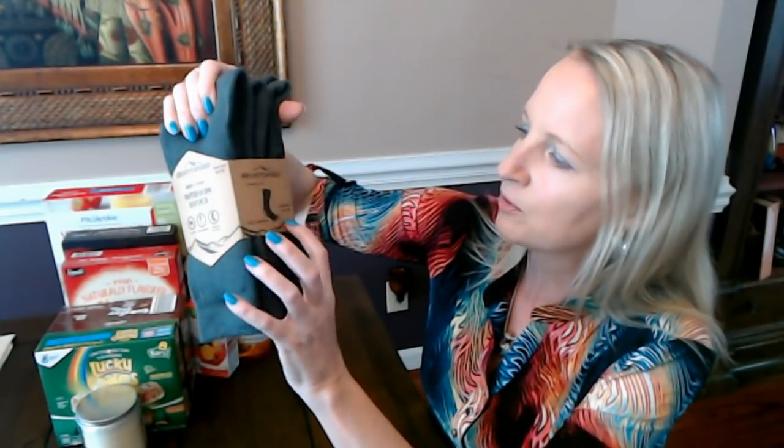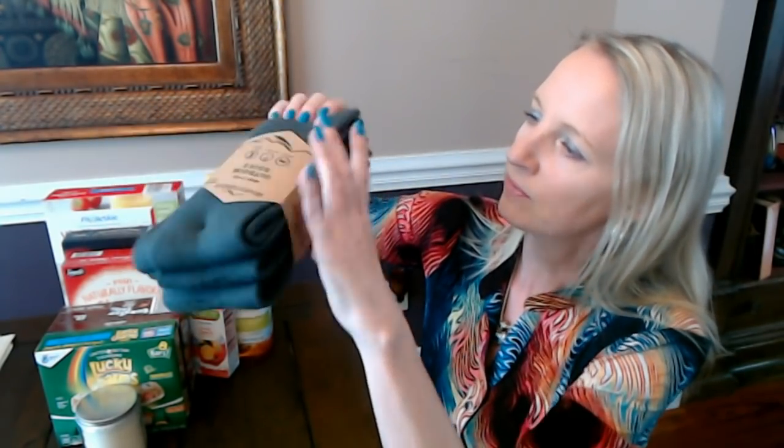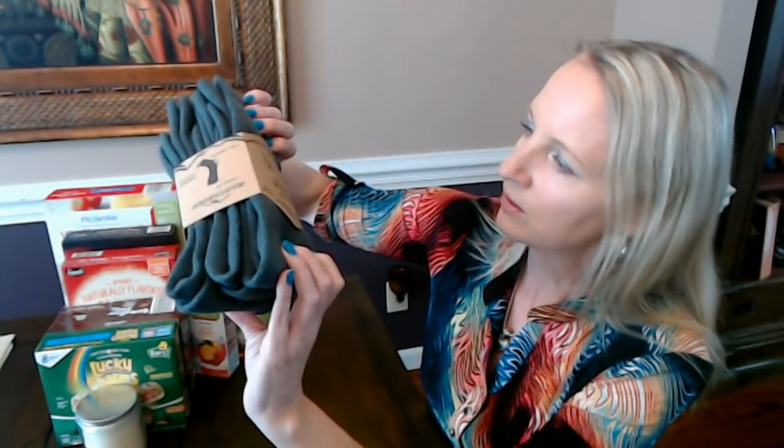I also got a pack of socks for my older son. These are Adventure Ridge — which is an Aldi brand — outdoor socks. Three pairs, with a fully cushioned heel and a reinforced heel and toe. They're just plain gray, which he likes. He doesn't like socks with crazy patterns. He wears long socks year-round and prefers a crew sock like this. They're very soft and very thick.